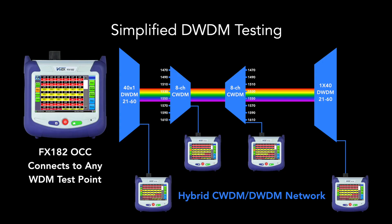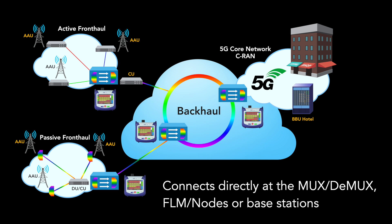Speed up testing by measuring any signals along your WDM network. Connect directly to the MUX, DMUX, FLM node, or 5G radio unit.